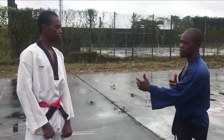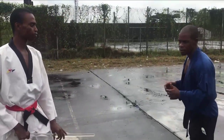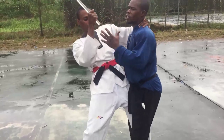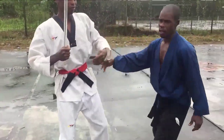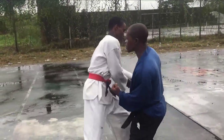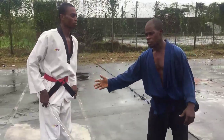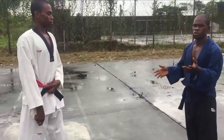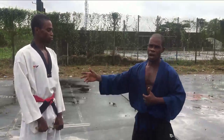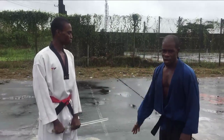Now, if you want to take a counter action — that is, it comes with an attack, you defend and you counter — you can equally do that. Take your block and move in with your strike. It's as simple as that. Alternatively, this time I dodge instead of blocking. I dodge because I am coming with the intention of a counter. If you are coming with the intention of a counter, you might choose not to block because blocking sometimes might delay you. So you might skip blocking and instead dodge in and take your action.